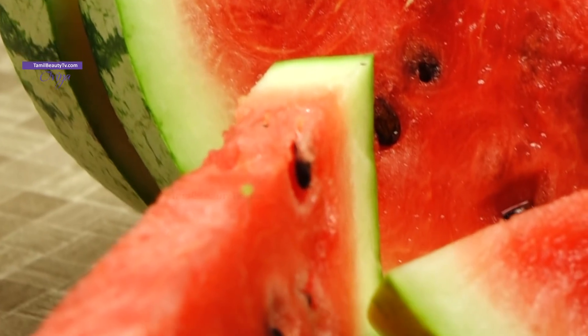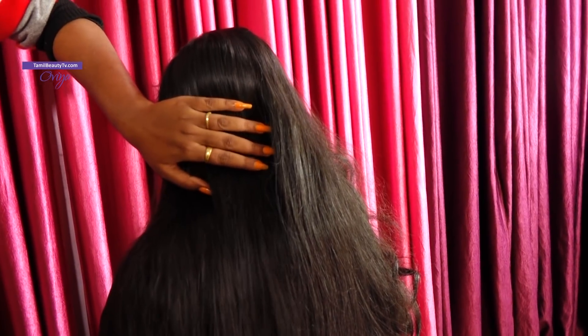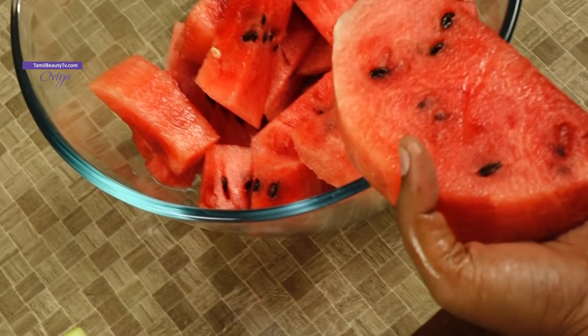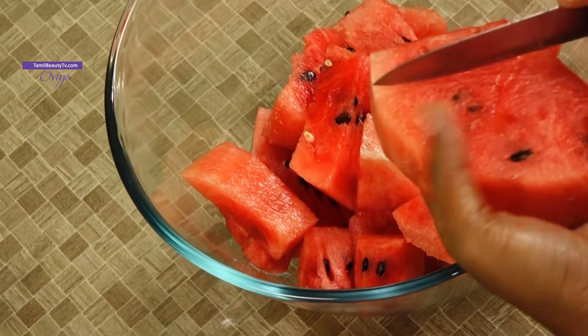Watermelon is used not just on your body and skin, but also for hair growth. Add some watermelon juice to your scalp and hair. Leave it for half an hour, then wash with a normal shampoo and plenty of water. There are amino acids in watermelon, so it improves blood circulation in your scalp, making your scalp healthier and promoting hair growth.